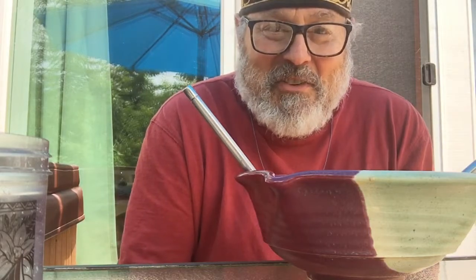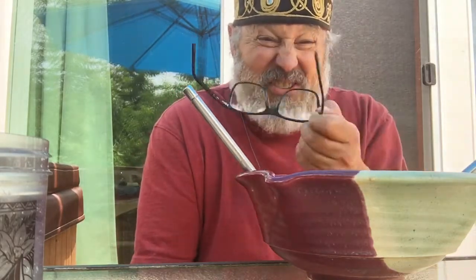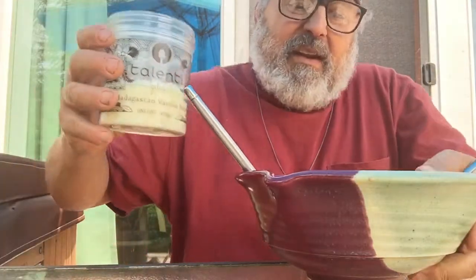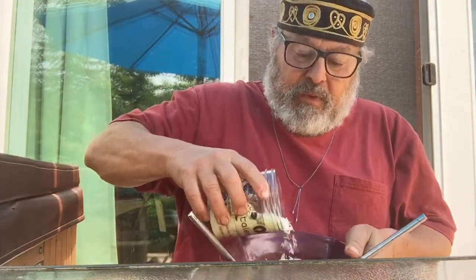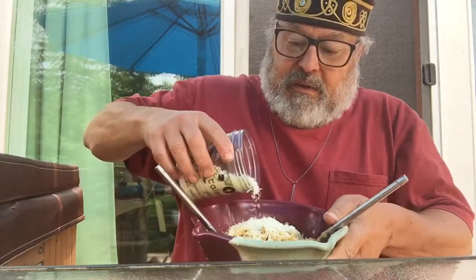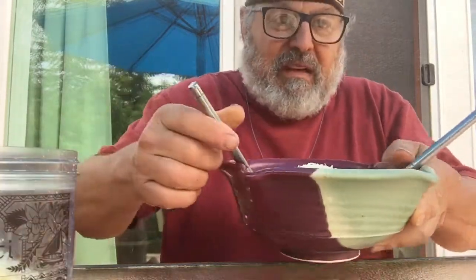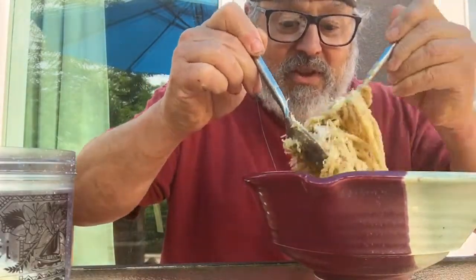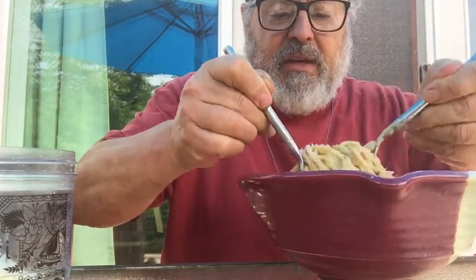I'm going to make a pasta sauce out of this leftover stuff in the container from the fridge. You're just dying to know, but first I want to taste it before I tell you. I'm going to add a little more of this — it's pecorino romano, as opposed to parmesan. I put a ton of this cheese into the sauce and mixed it in very thoroughly, because pecorino tends to clump.